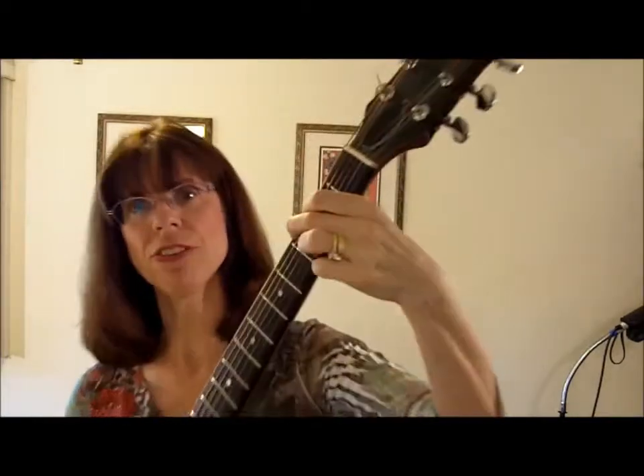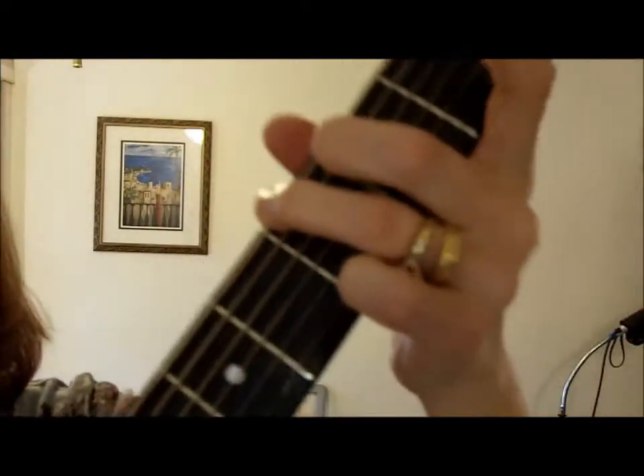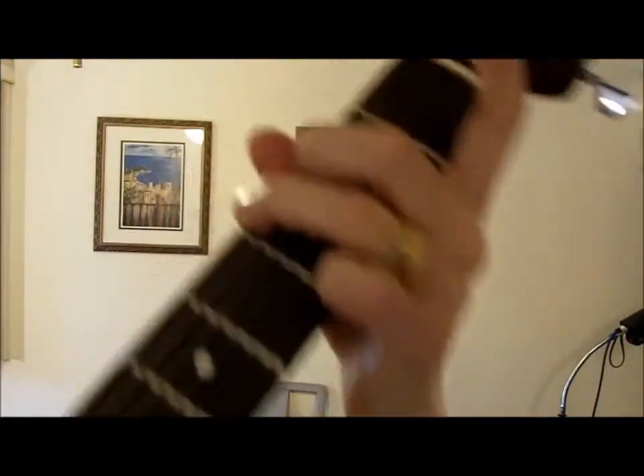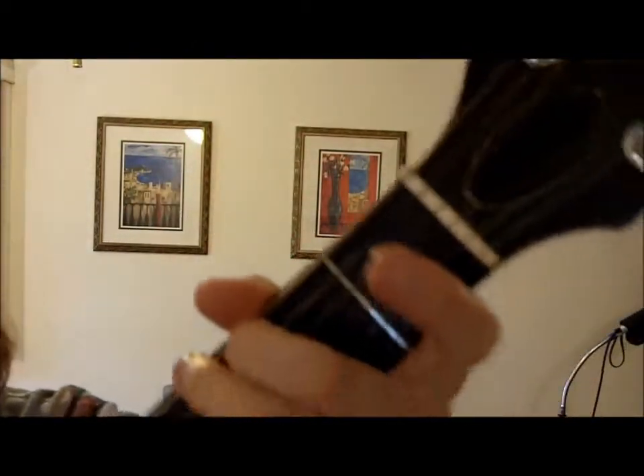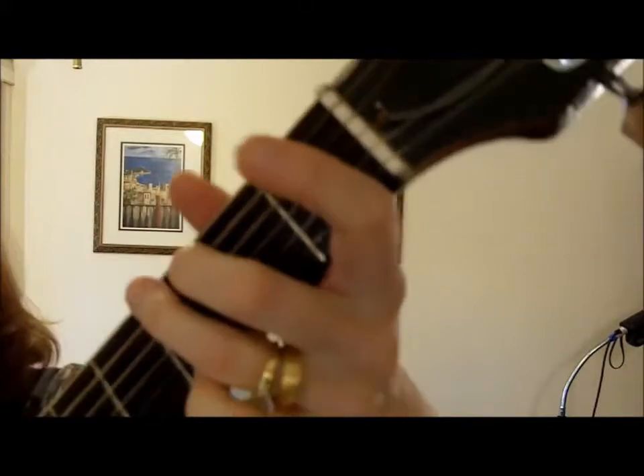Some chords have better, more easily usable ways to play them than you might have first learned them. The most obvious chord is a G. A lot of people learn the G like this — that's how I learned it — until somebody showed me the wonder of picking up my index finger. The good thing about playing this kind of G is that you can go back and forth to the C so easily.